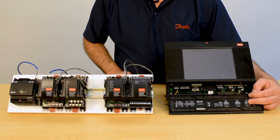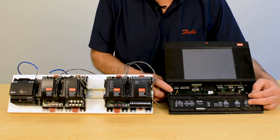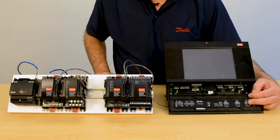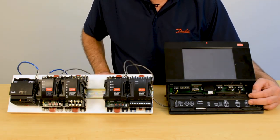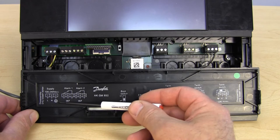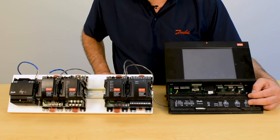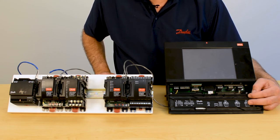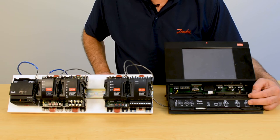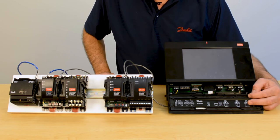We will now discuss powering up both our system manager and the IO. For the system manager, the terminal on the far left-hand side — as shown in the diagram inside the enclosure — the power supply can be 100 to 240 volts. This is an auto-switching power supply; it does not require any jumpers to be changed or moved. Simply by giving the unit 120, 208, or 240 volts, it will handle the auto-switching internally.